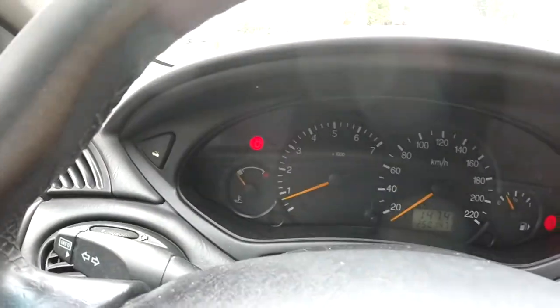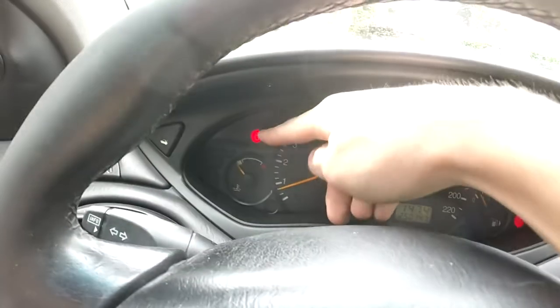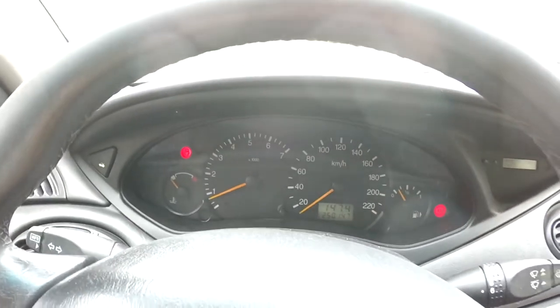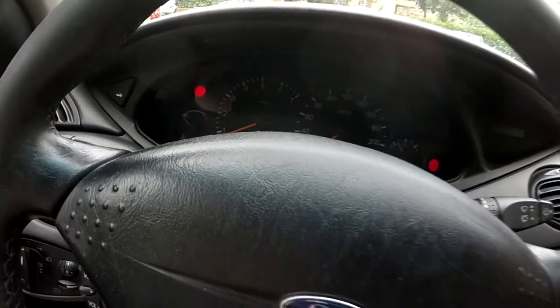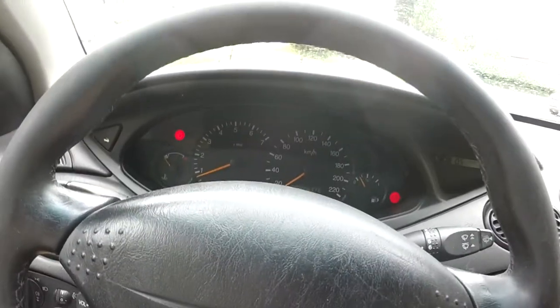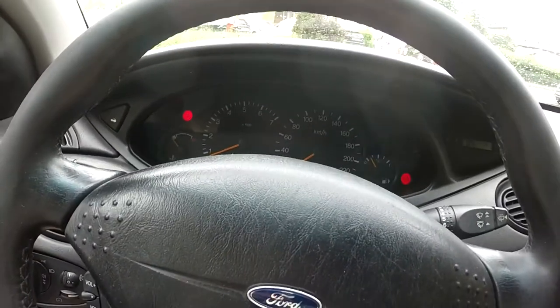One thing that is really bugging me is that goddamn light over there. I think there's something wrong with the trunk, door, hatch, whatever — most likely the lock part.